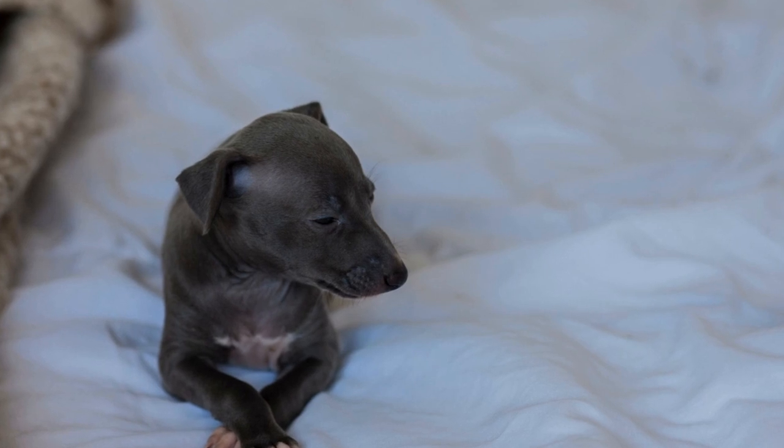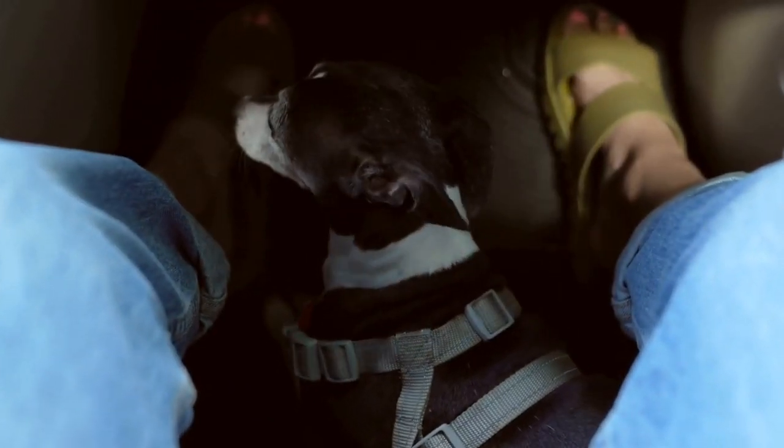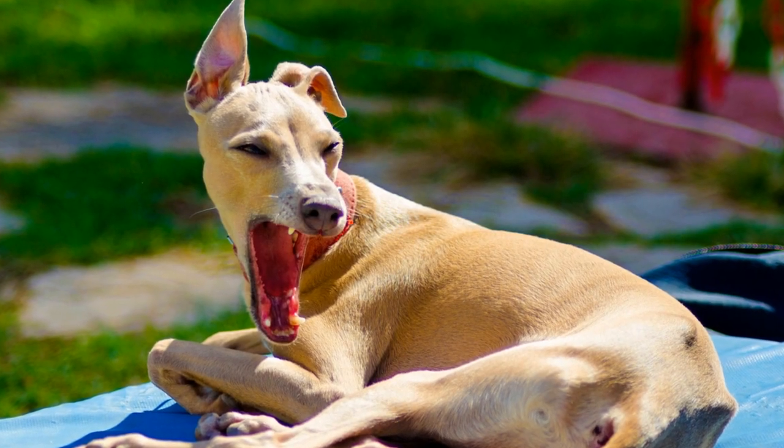You can also use a hairdryer on the lowest heat setting, keeping it at a safe distance from your puppy's skin. Ensure the dryer is not too close, as it can burn or stress your Italian Greyhound. Always monitor their comfort during the drying process.